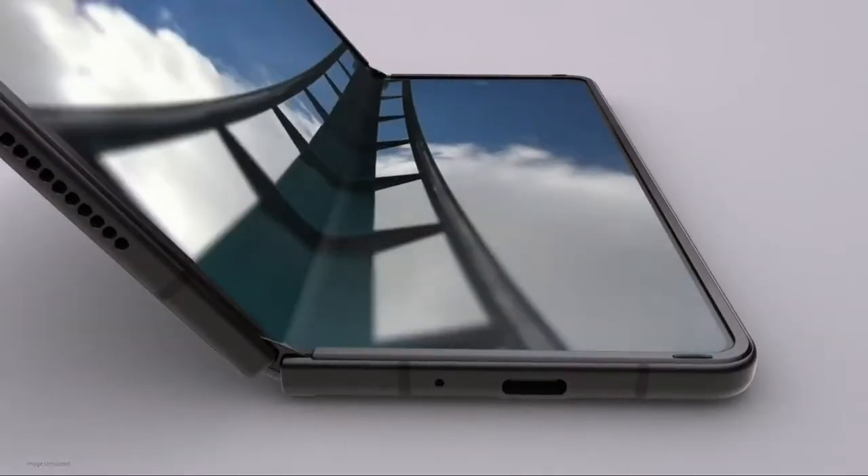The device comes in three colors: Phantom Black, Phantom Green, and Phantom Silver. Which one's your favorite? Moving over to the cameras — this is actually where things get a little bit tricky.